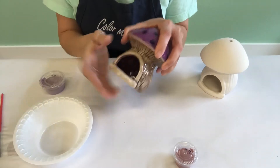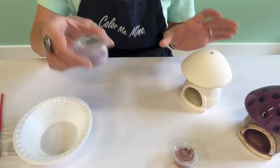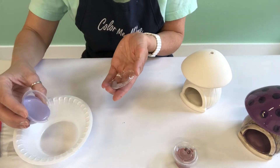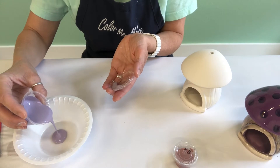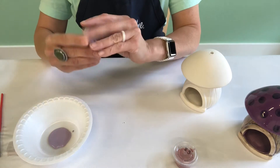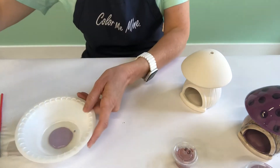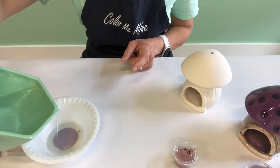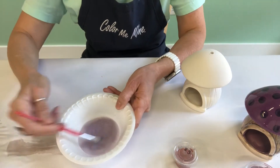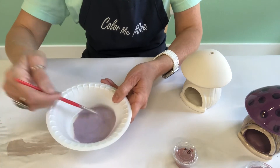The first thing we're going to do is paint the inside of our fairy house. To do that, we're going to water down some glaze. Take the number 92 and pour just about a tablespoon of it into your bowl. Save the rest — we're going to use it later. Then add about two tablespoons of water and mix it up well. We want it to be about the consistency of skim milk.